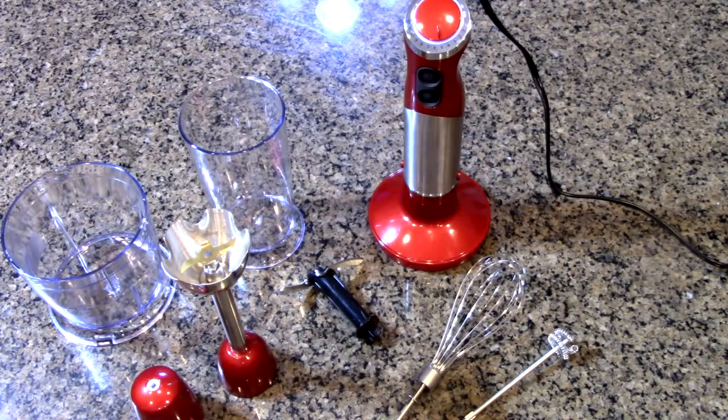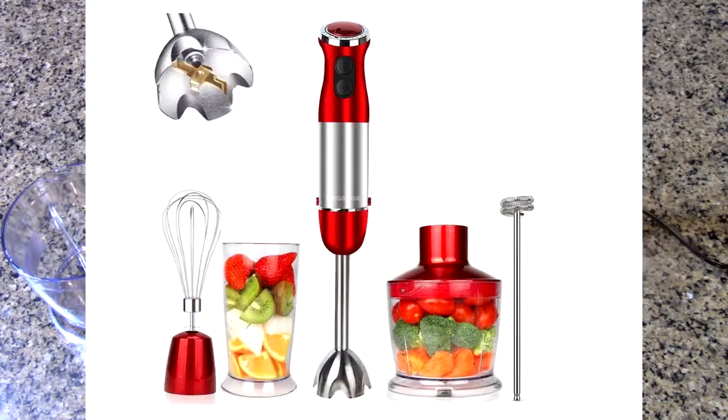Hello again, this is Robert Veach here. This is my video review of a new product. This is the Megawise brand, their 5-in-1 Immersible Hand Blender.